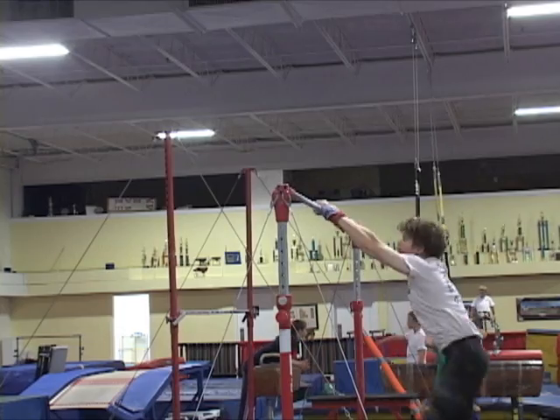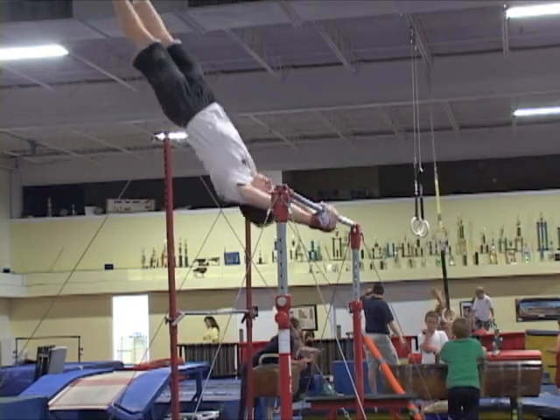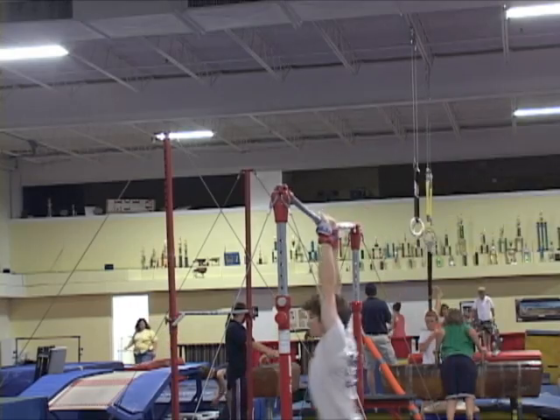This is a very basic Gengar drill. During this drill, the gymnast is training to learn how to establish an early visual contact with the bar.